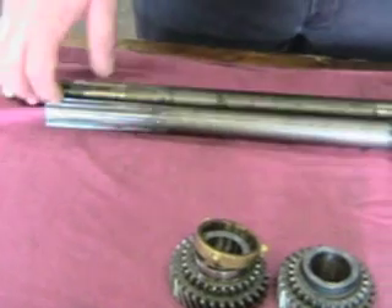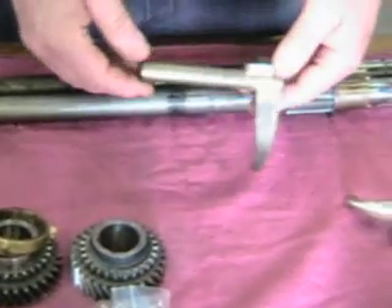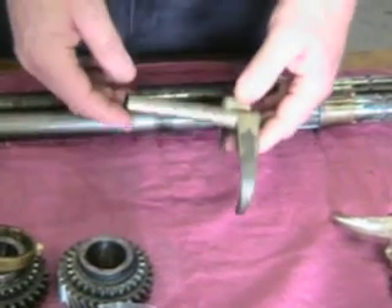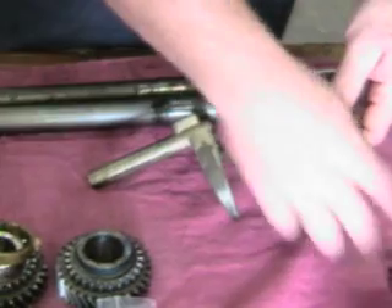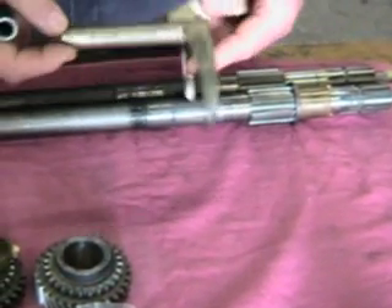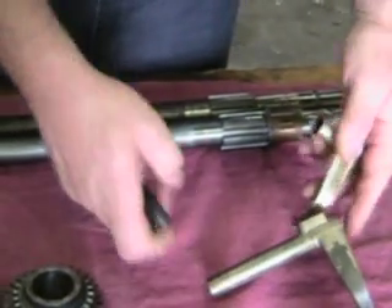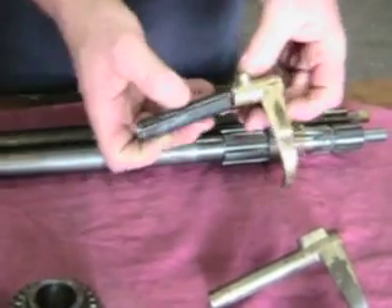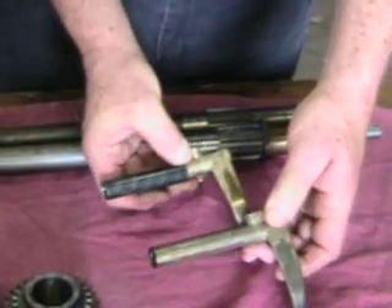Here is the 3rd/4th slider to catch the 3rd/4th sliding hub. Originally it was cast all up in bronze like this, so you can imagine the difficulty and cost in doing so. Later on they went to a separate piece. These pieces are completely interchangeable.